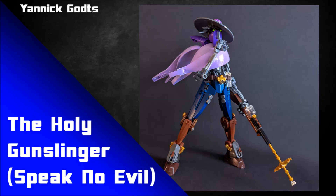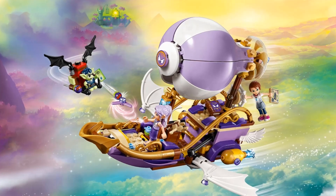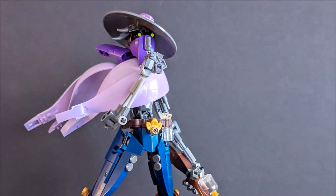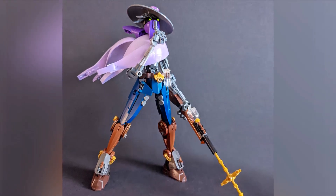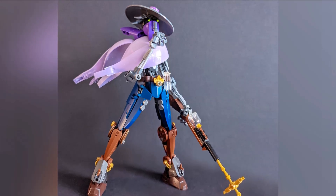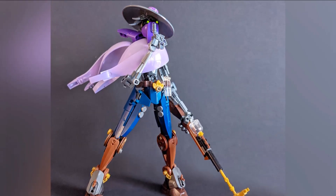This is built by Yannick Gotts and this is the Holy Gunslinger: Speak No Evil. I love this so much. The idea of using these balloon pieces — they first came in an Elf set, but they were also used on a lot of different MOCs at Brickvention this year. They're a very helpful piece to have. I love the way they've been used here — there's a lovely sense of them blowing in the breeze, like tattered cloth at different angles, beautifully curved. It's almost like a poncho of sorts.